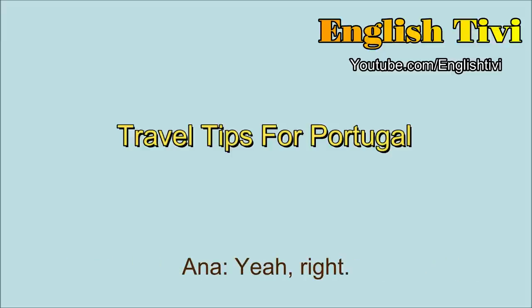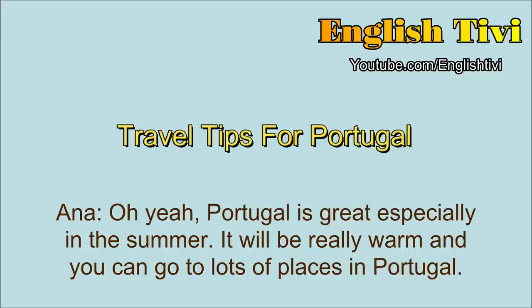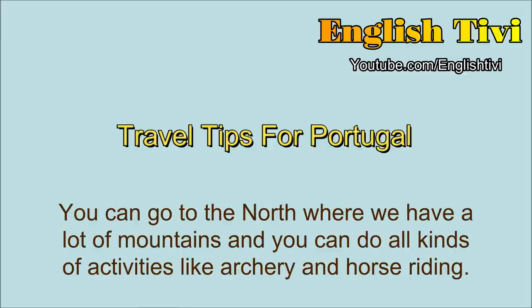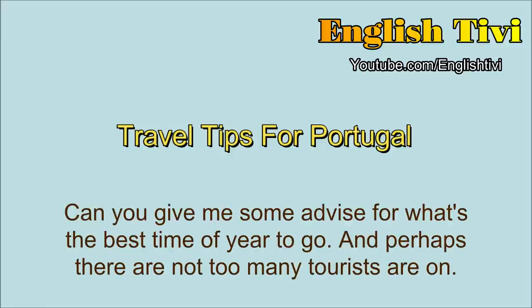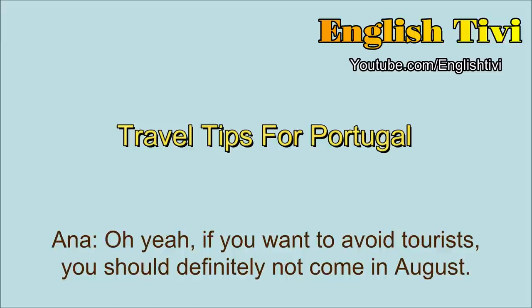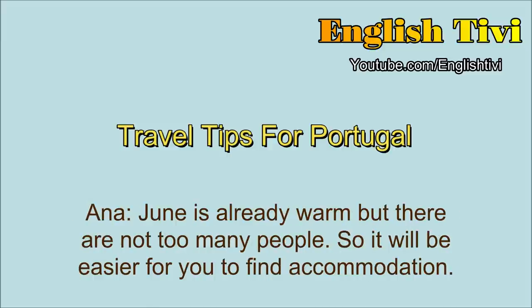So Anna, you're from Portugal, right? Yeah, right. Because I'm actually thinking of going to visit Europe this summer, and I thought Portugal would be a great place to visit. Oh yeah. Portugal is great, especially in the summer. It will be really warm, and you can go to lots of places in Portugal. You can go to the north, where we have a lot of mountains, and you can do all kinds of activities, like archery and horse riding. Actually, I was thinking of going to the beach. Can you give me some advice for what's the best time of year to go, when perhaps there are not too many tourists around? If you want to avoid tourists, you should definitely not come in August. August is really crowded. You can try to come in June. June is already warm, but there are not too many people, so it will be easier for you to find accommodation. There are some really nice hotels and hostels around.